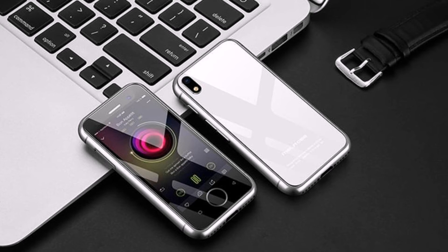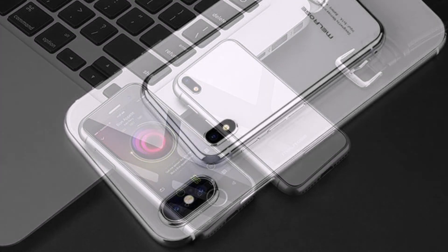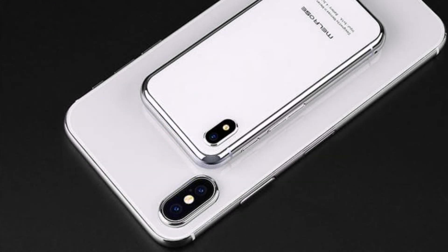The quad-core processor MediaTek MT6737 is responsible for the performance of the device, paired with 2GB of RAM. The Melrose S9 Plus also has an 8GB drive, Wi-Fi, Bluetooth, GPS modules, and a fingerprint scanner.